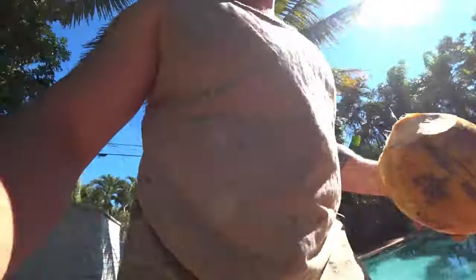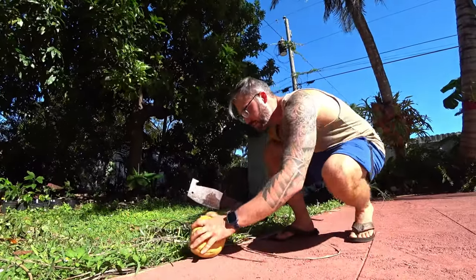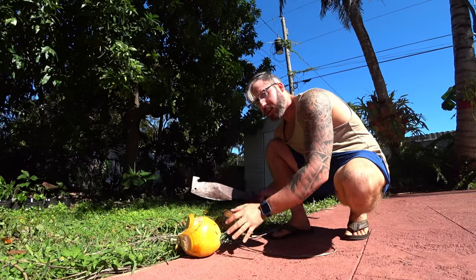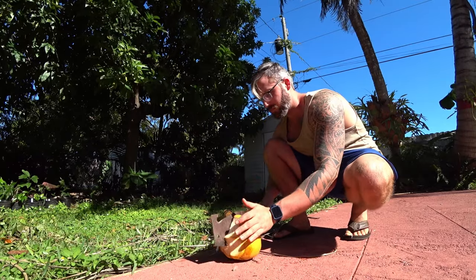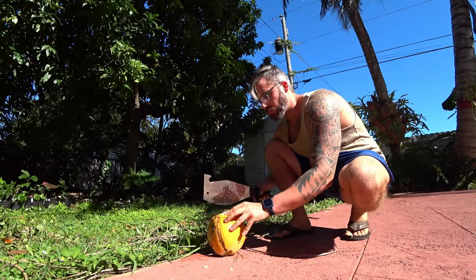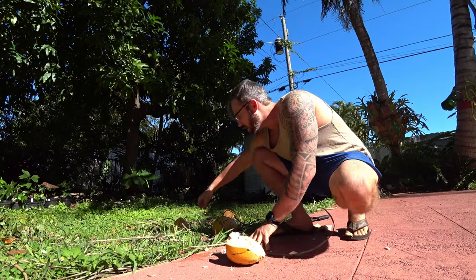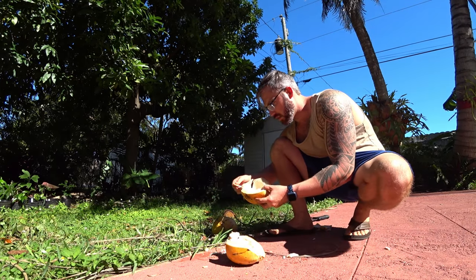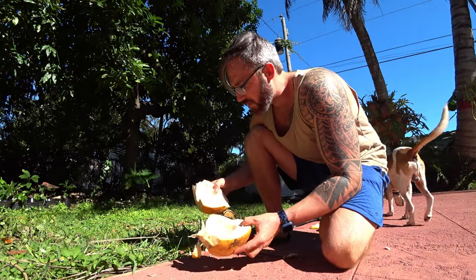Let's cut this open and see what we're going to enjoy inside of it. See if you can get one nice clean cut without hitting the cement — I'll go right in the middle. Look at that. I'll go get a spoon and peel this out, scoop it out and eat it.